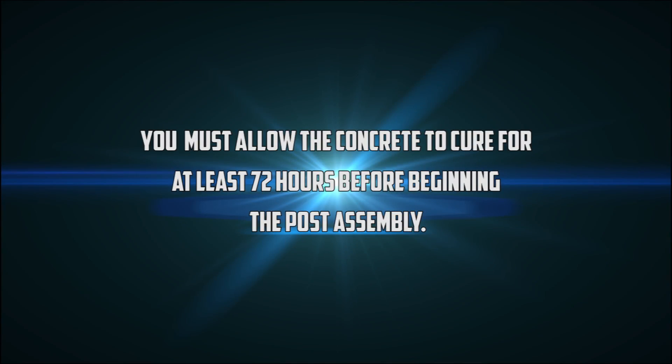You must allow the concrete to cure for at least 72 hours before beginning the post assembly.